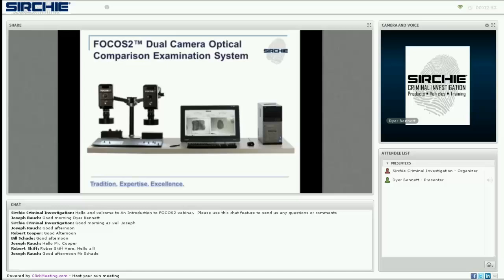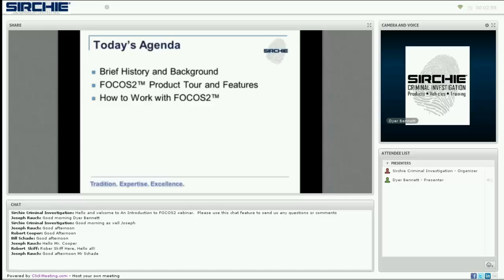Today we are going to provide a brief history of Searchie's work in the forensic optical enhancement field and touch on where Focus 2 fits in, provide details and key features of the Focus 2 system, and finally go in-depth on how to use Focus 2.